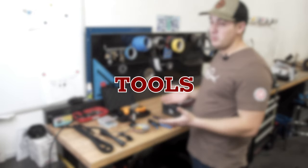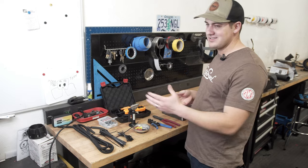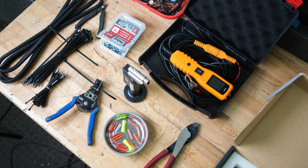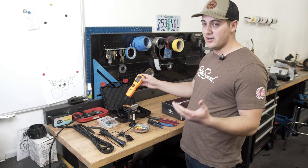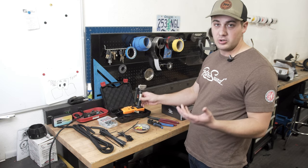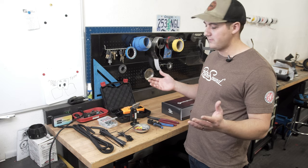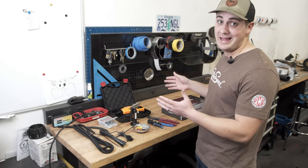Let's go over the tools we'll be using on this install — pretty much the same tools as a radio install. Very easy: we've got some wire loom, zip ties, zip tie cutters, sheet metal screws, an assortment of butt connectors, wire snips, and wire strippers. We'll be using a power probe to find our voltage and ground, but you can use a multimeter as well. A torch or heat gun if you're doing heat shrink. Hand tools to take apart your dash. That's pretty much it for tools.